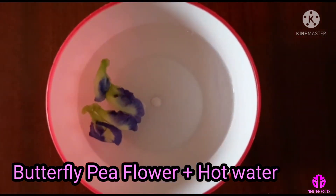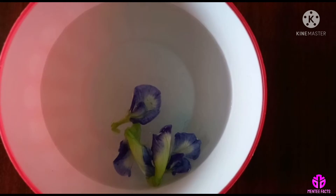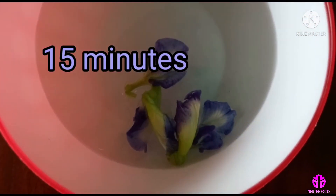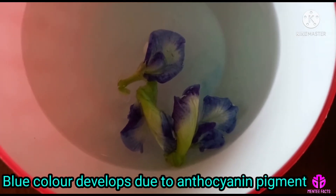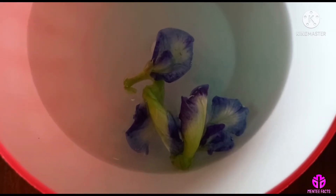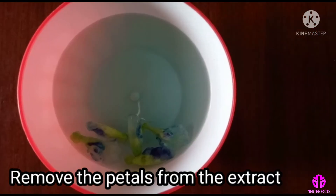Add 200 ml of hot water to it. Soak and leave it for about 15 minutes. Blue color develops due to the anthocyanin pigment. Remove the petals from the extract.